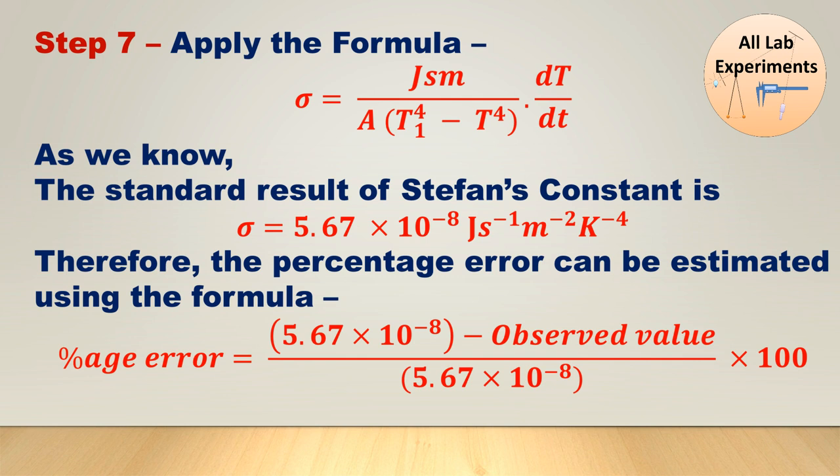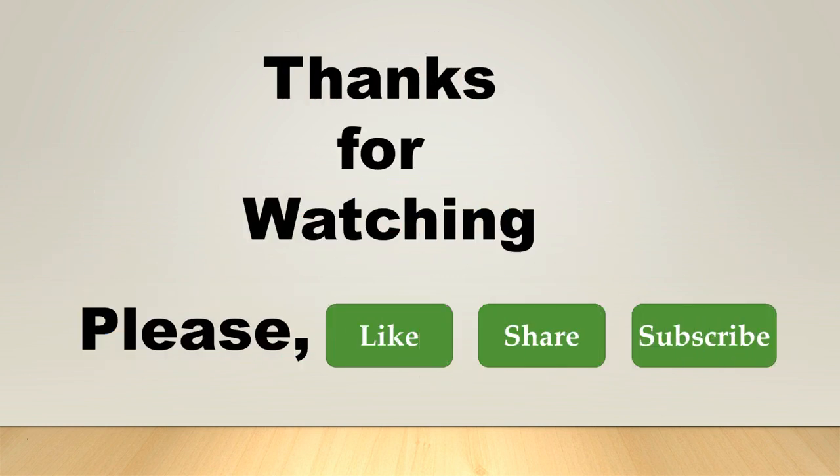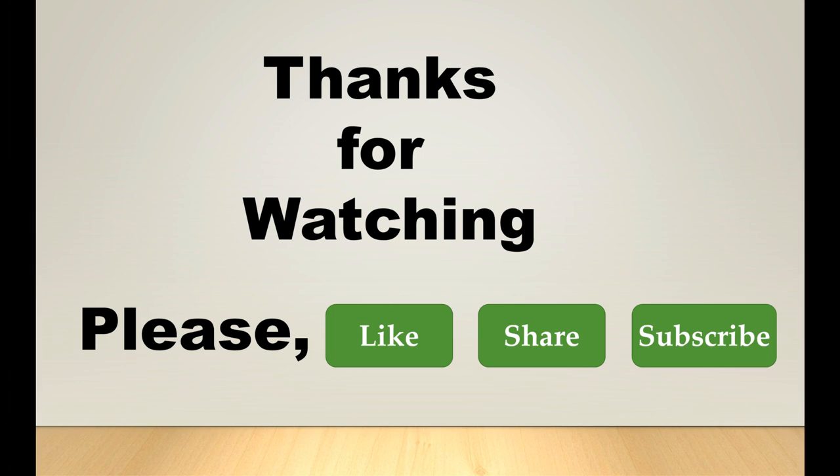So in this way we can determine the value of Stefan's constant and also find out the error in its value. Thanks for watching — please don't forget to like, share, and subscribe to my channel.